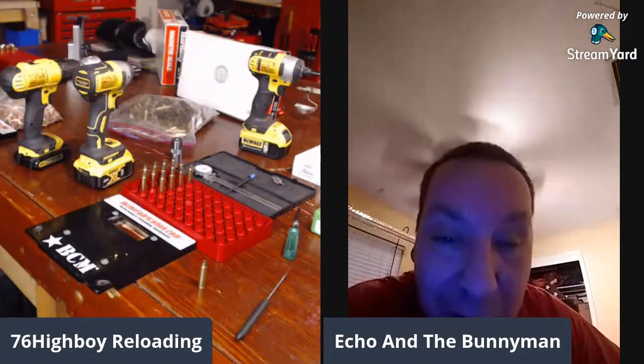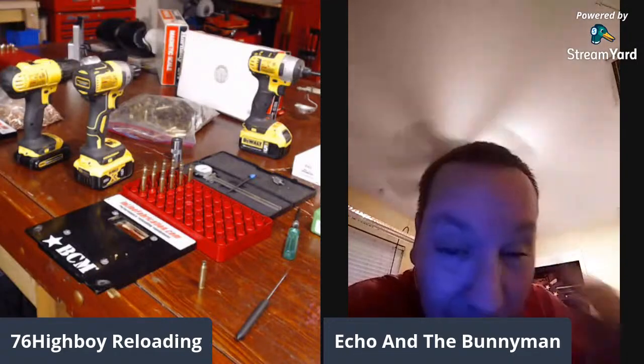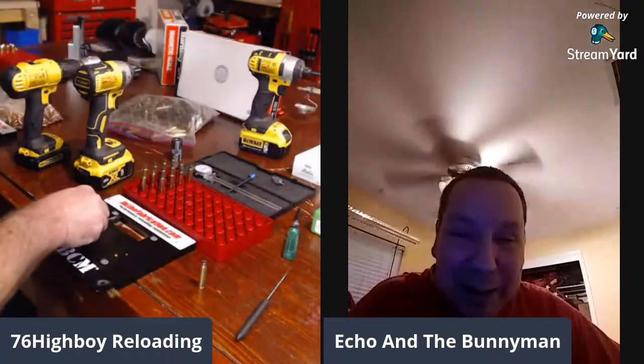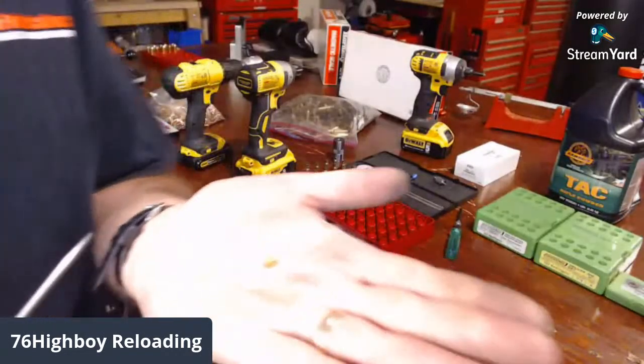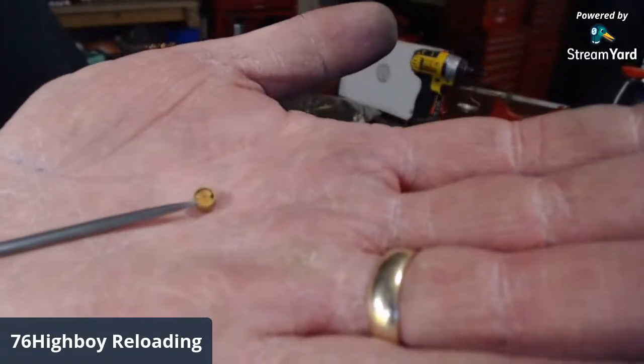If you get sparse ignition on a primer it can cause a hang fire, the round not to go off, or an inconsistent burn of your powder — which gives you inconsistent velocity and inconsistent accuracy. Highboy shows the cup, the compound, and the anvil on camera to illustrate the components clearly.